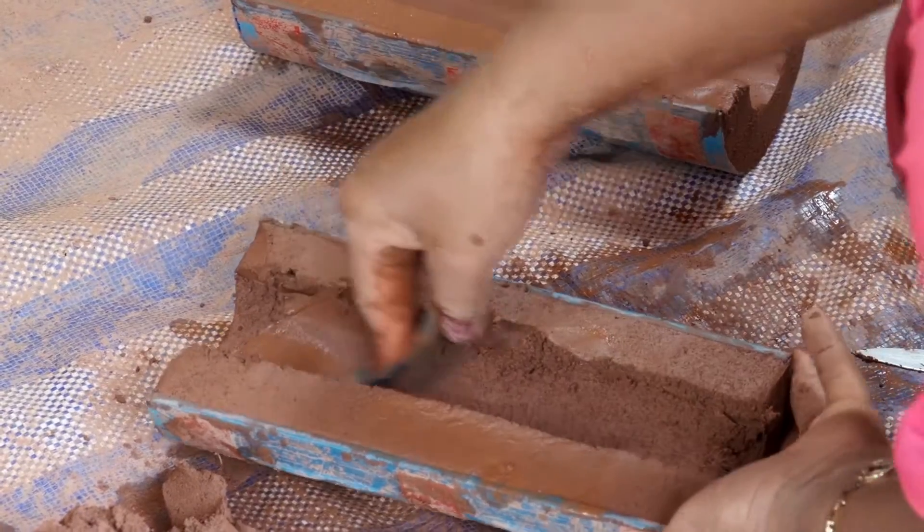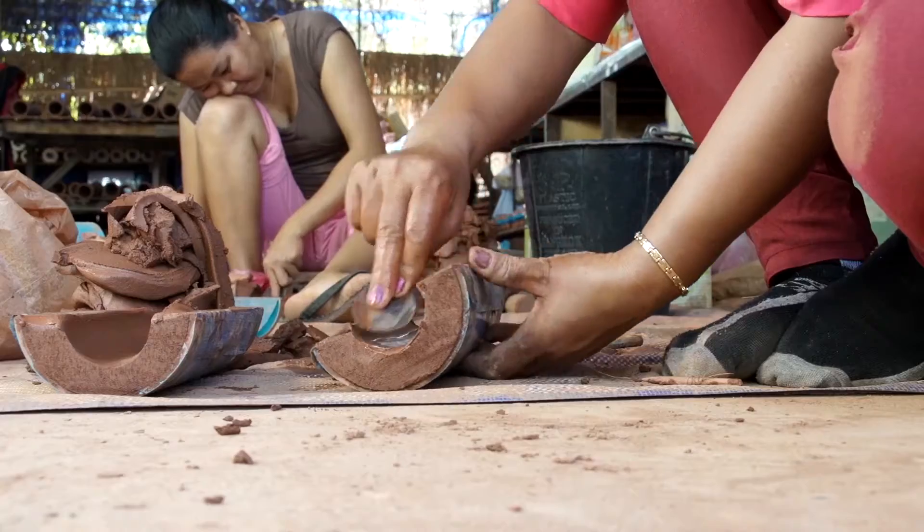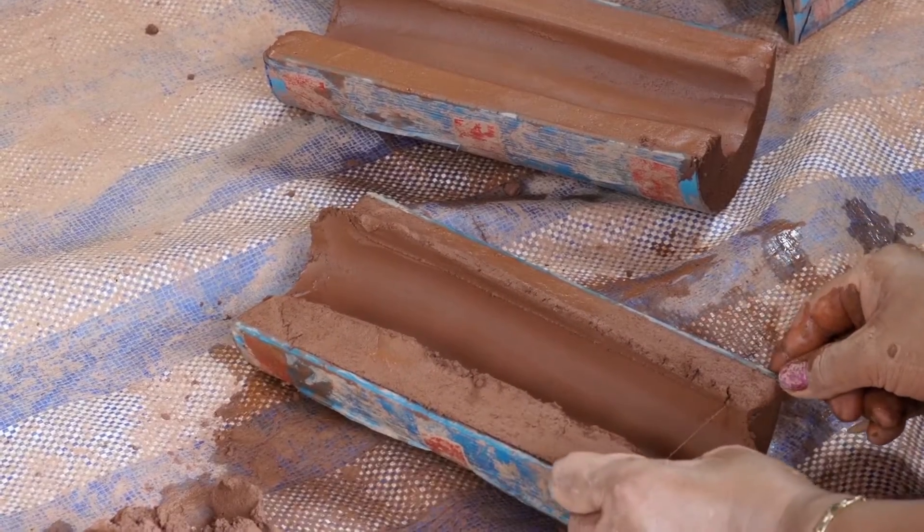Use water to wet and smooth the clay. Cut off the excess clay with your fishing line garotte. Do both halves, continually smoothing and removing excess clay.